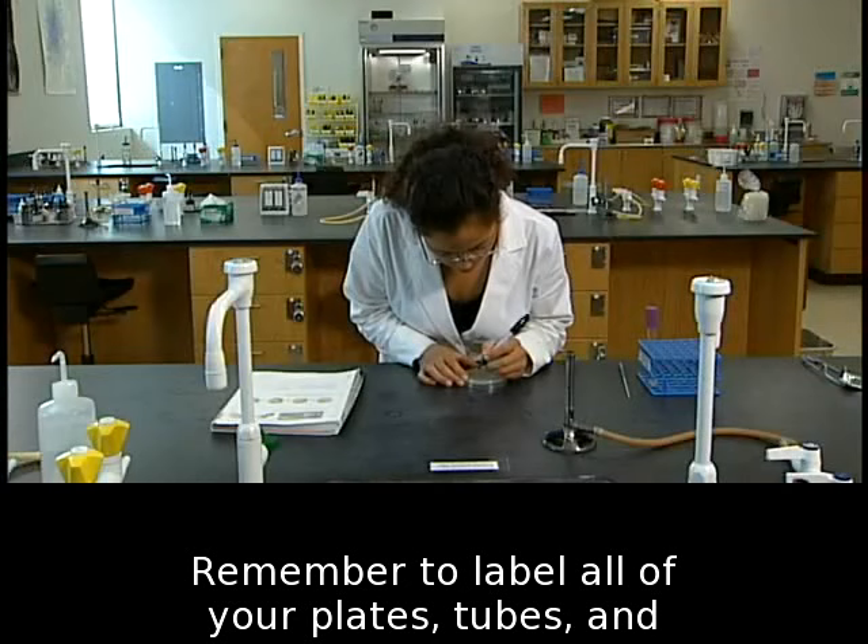Remember to label all of your plates, tubes, and slides so you can identify their part of an experiment.